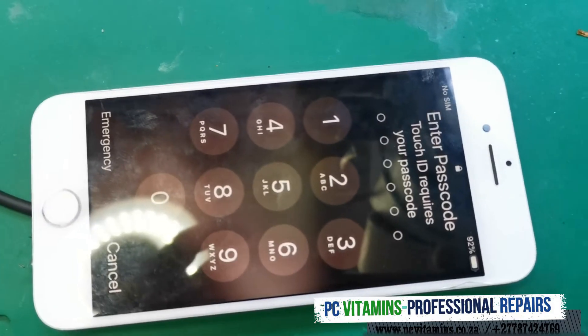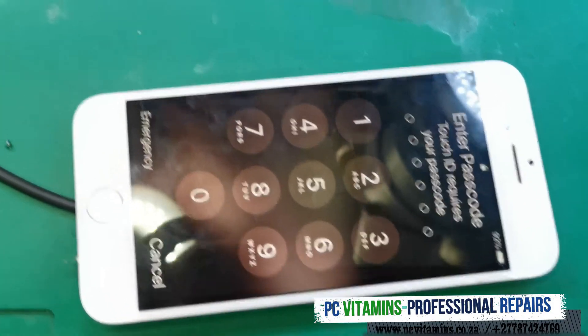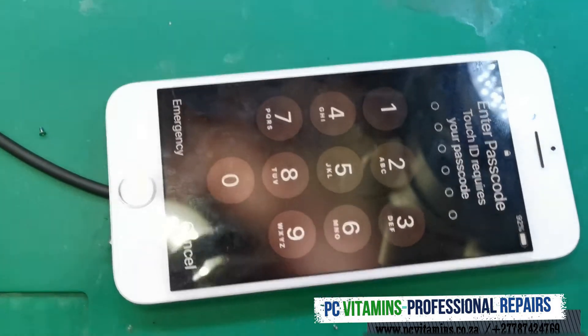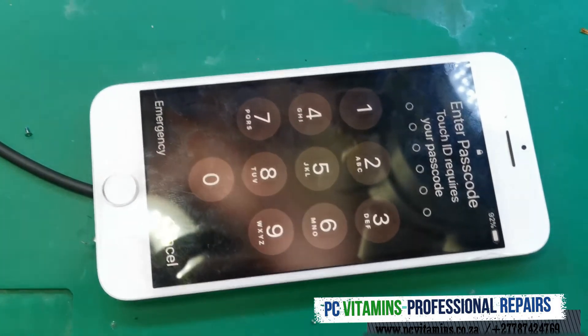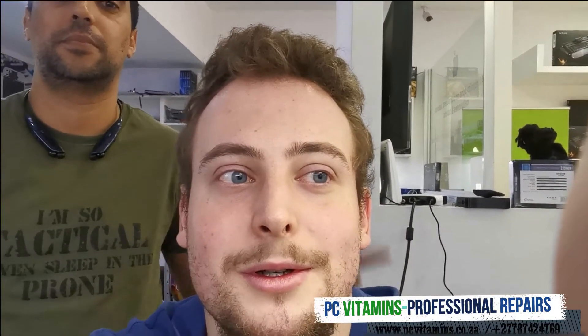We'll get the phone assembled and back to the customer with all the data intact. We do offer this service as a data rescue job as well, but this phone will go back to the customer in a fully working state. Like this video, subscribe, and we'll see you in the next one.